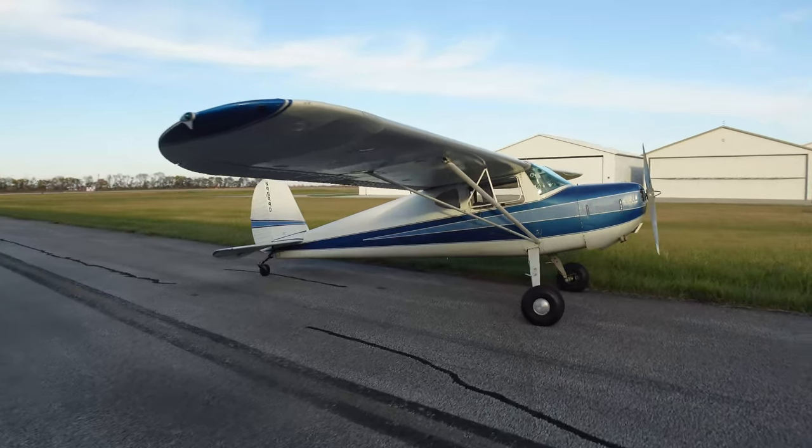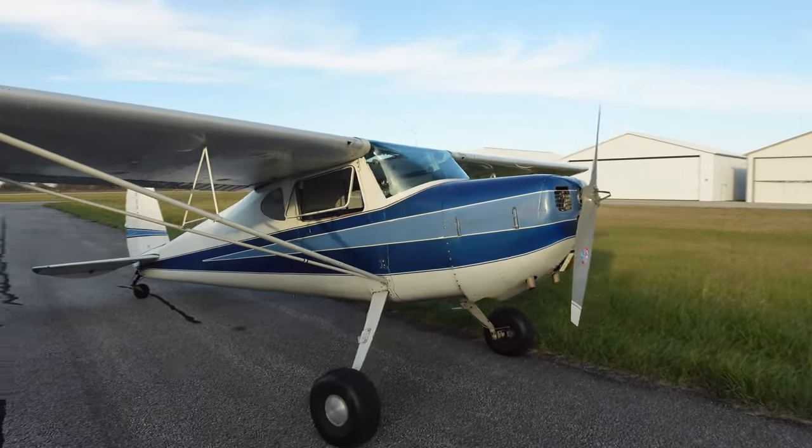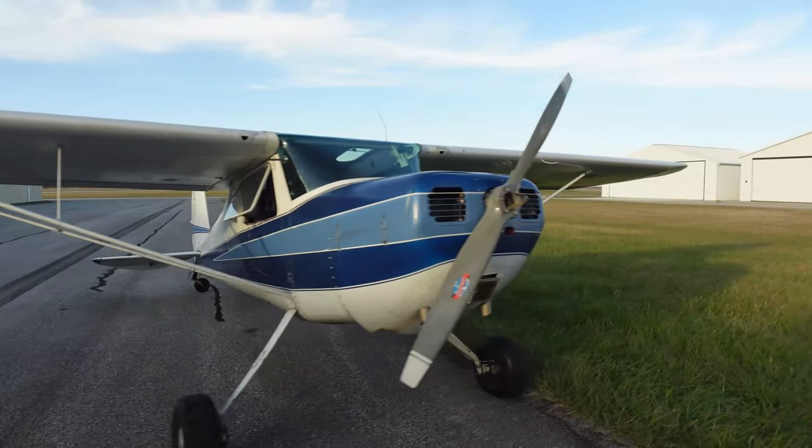YouTube, this is our 1946 Cessna 140. This is what we do all the airplane camping in.